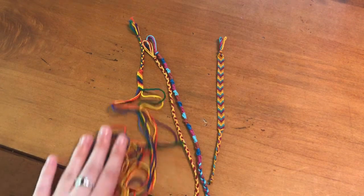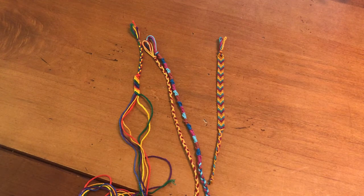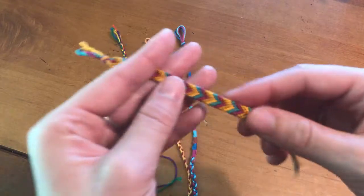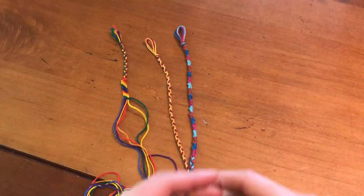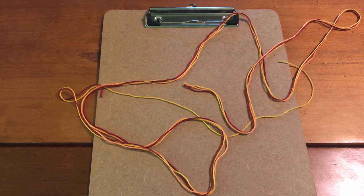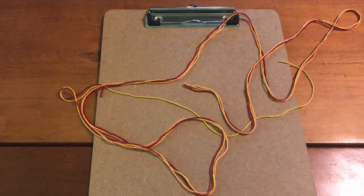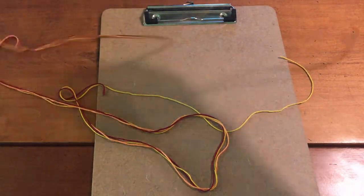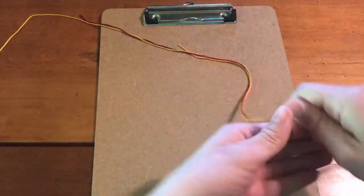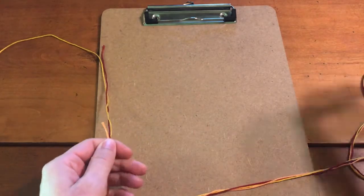It's better to play it safe than sorry and have strings that are too long and then trim the string at the end when you're done, than to trim them in the beginning and then have your bracelet wind up being too short. As always, if you complete this activity, please share your photos with us — we love to see your finished products. In your craft kit you're going to receive several different pieces of string. They're not all exactly the same size, so once you get them and decide which colors you want to use, you can match them up and trim them so that they're the same length.